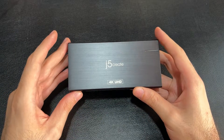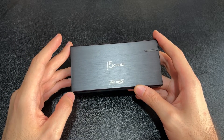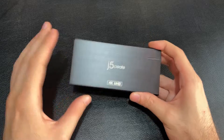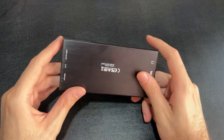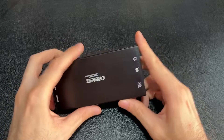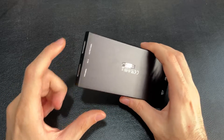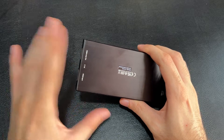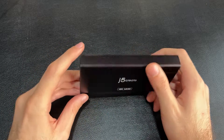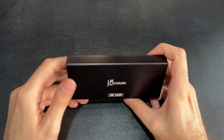But let's be real — very few people are streaming in 4K, so I wouldn't count this as a negative at all for this particular product. Now let's talk about the connections. The main ones are the USB-C, the HDMI in, and the HDMI out, because not every gaming capture card has an HDMI out.